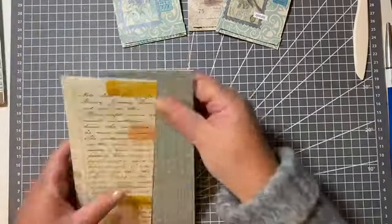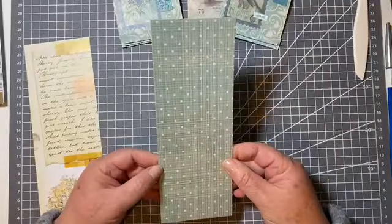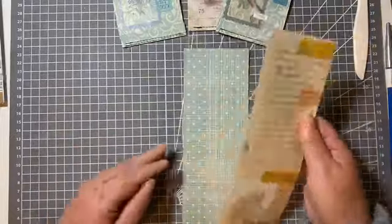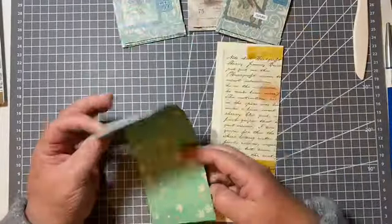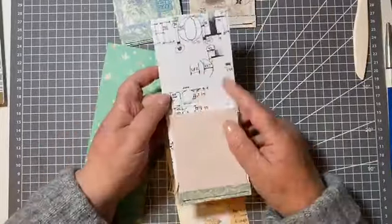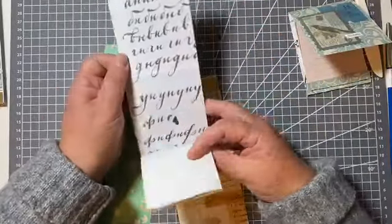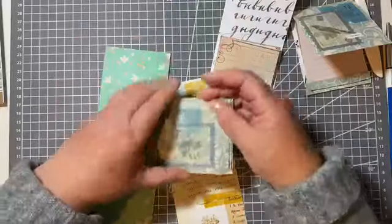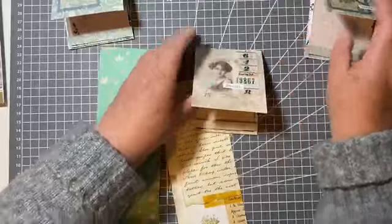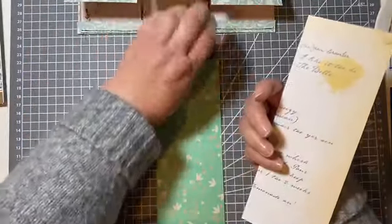I've chosen this for my next one — I'm going to have that as my cover. I have this piece of book page, and although it's double-sided and you wouldn't need to line it, I thought it was still quite nice to have some book page on the inside. That's from the lettering book and this is from the recipe book.